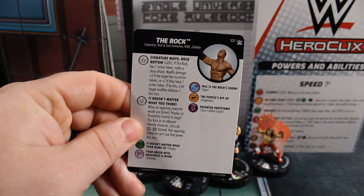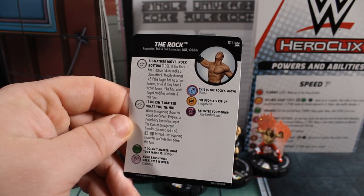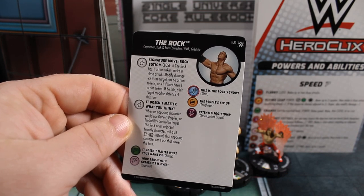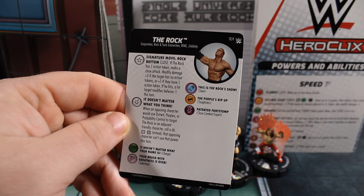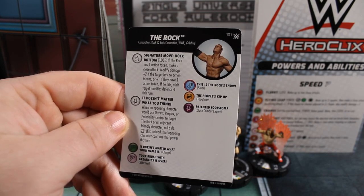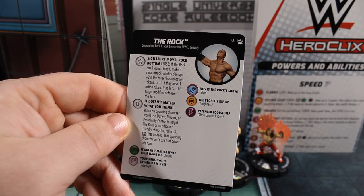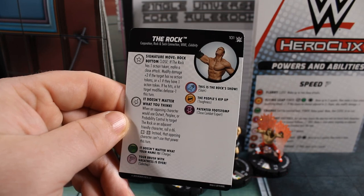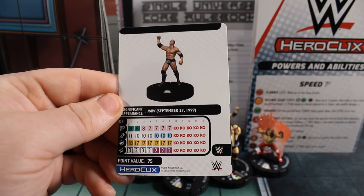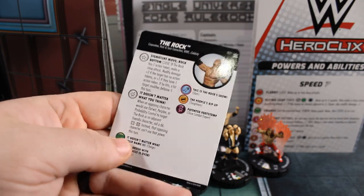Then we've got The Rock — he is Corporation, Rock and Sock Connection, WWE, Celebrity keywords. Signature move: Rock Bottom — close. If The Rock has one action token, make a close attack, modify damage plus two if the target has no action tokens, or plus one if they have one. If he hits, a target modifies defense minus one this turn. His damage special: when an opposing character uses outwit, perplex, or probability control to target The Rock or an adjacent friendly character, roll a d6 — on 4 through 6, instead the opposing character can't use that power this turn. He's 75 points: 8 movement with charge, 11 attack, 18 defense with toughness and indomitability, 3 damage with that special, WWE team ability.